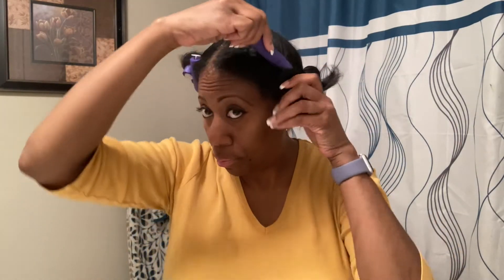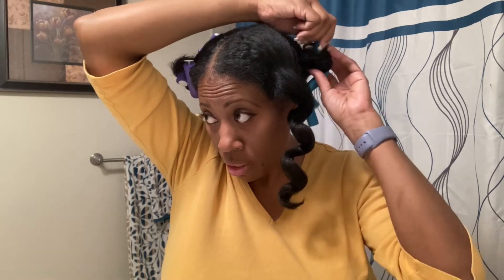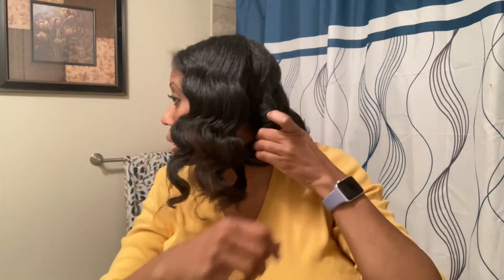I'm back and it's time to take the flexi rods out. Look how bouncy that is! I had some trouble with this one and had to keep re-twirling it. Okay, I like the curl and the twist, so I'm just going to lightly pull them apart.